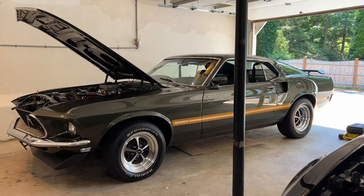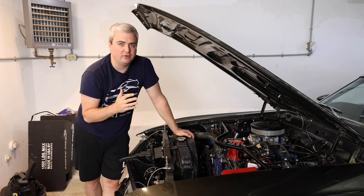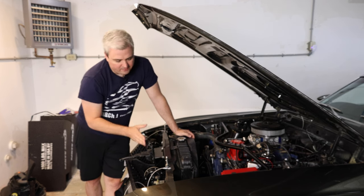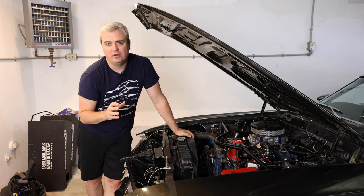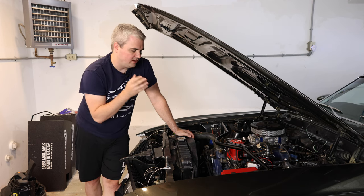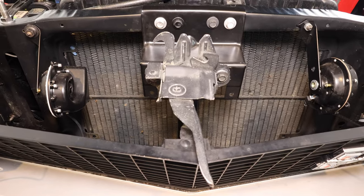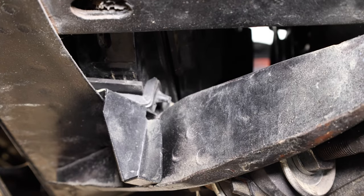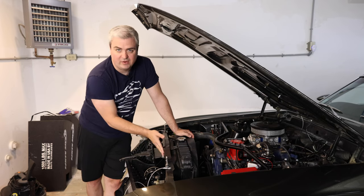On the 1967 to 1970 Mustangs, if you didn't have factory AC and you had an engine that only required standard cooling, you'd get a 20-inch core radiator. This radiator would be mounted directly against the front radiator support of the vehicle. If you had a car that did have factory AC, or a big block engine that required heavy-duty cooling, then they would put a 24-inch core radiator in it. These 24-inch core radiators would be saddle-mounted — mounted down below and up top — not bolted directly to the radiator support.